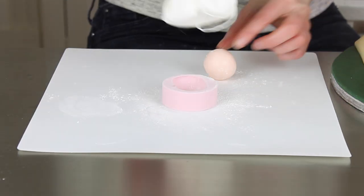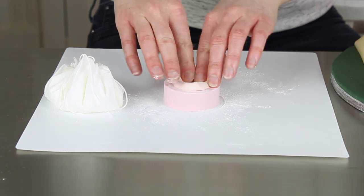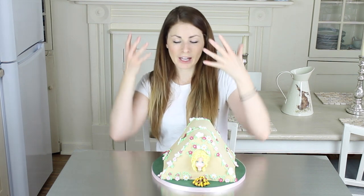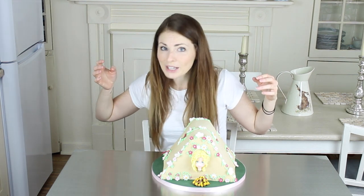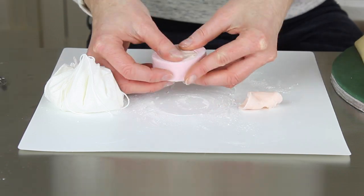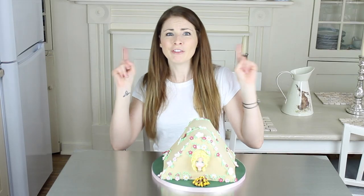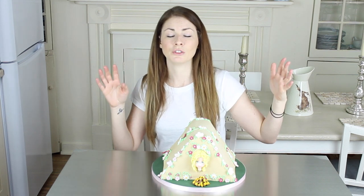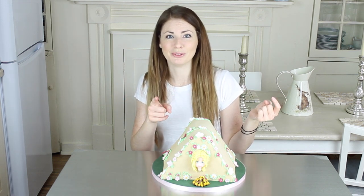I've dusted the mould with corn flour, dusted my ball of paste with corn flour, and pushed it into the mould. I want a flat back on this because I want it to press against the tent — if I had a fully 3D head she'd look as if her whole head is sticking out, which would look strange. So I've used my scalpel to trim across the back of the mould, which is very naughty and you shouldn't do it. Moulds are expensive and if you look after them they'll last forever. I should have used my finger to pinch across or used a small palette knife instead — a palette knife isn't sharp enough to cut the mould, but my scalpel is. Don't do it; use a palette knife.